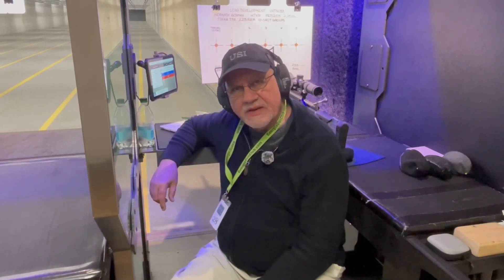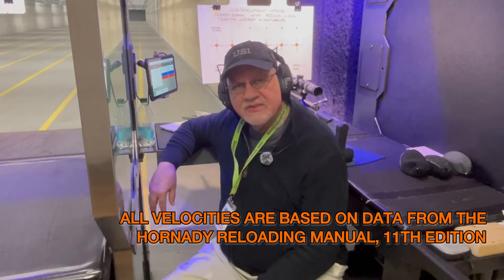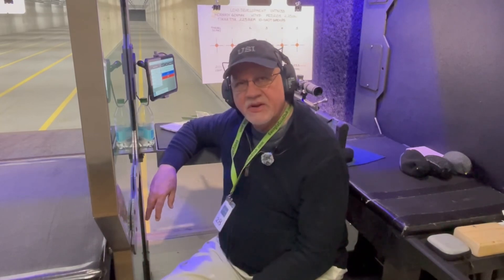The max load for this particular powder is 23.5 grains and we'll be going up to 23.3. Velocities will range from 2,834 to just over 3,000 feet per second at 3,042. As always you're welcome to enjoy the music while I fast forward through my shooting, or you can skip forward to the results that follow, shooting at 100 yards.